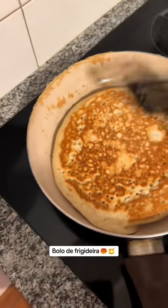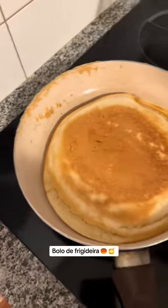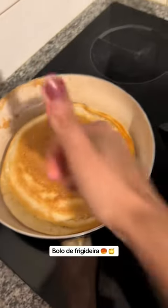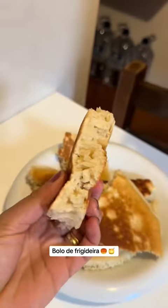E aí pronto, rapidinho já assou — na verdade, fritou, né? E aí depois que frita, você só tira da panela ali, deixa esfriar. E pronto, a gente come com mel, desse jeito aí.